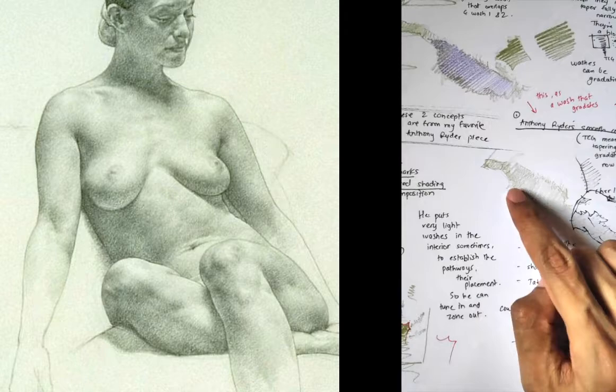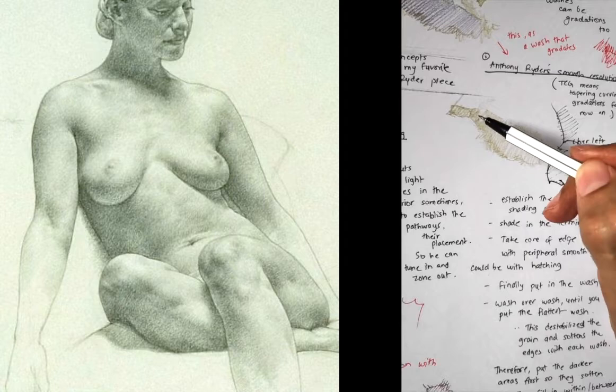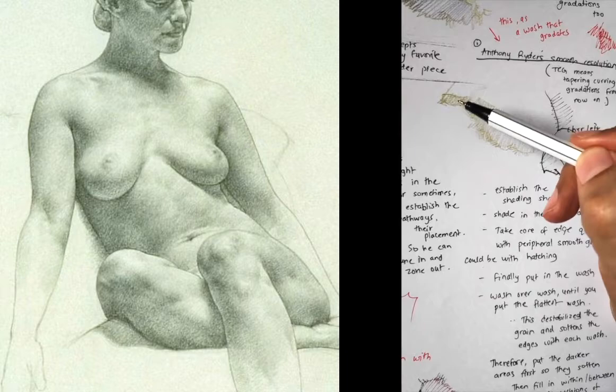So these are the steps. You resolve form. You can see tapering-curving gradation this way, so you form outlines this way — TCG, TCG, TCG repeatedly across the form. Now that this is established, this part is the terminator of the shadow.